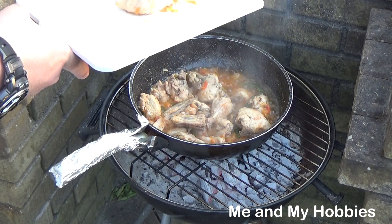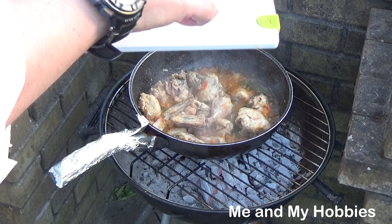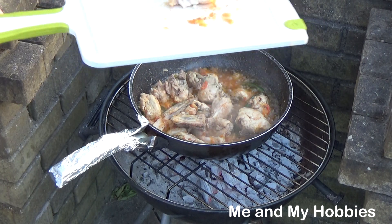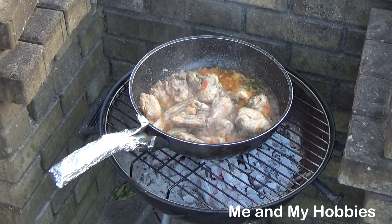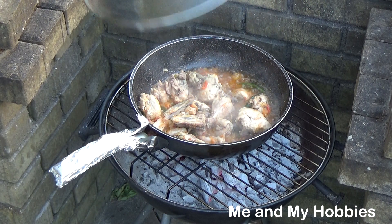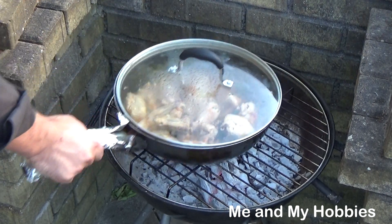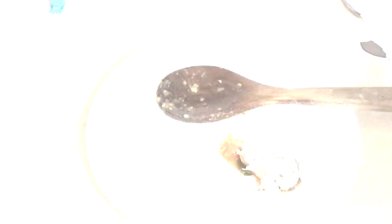The moon is clean. I'll take the pot and put it in the pot. I'll take it, I'll take the pot and put it in the pot.